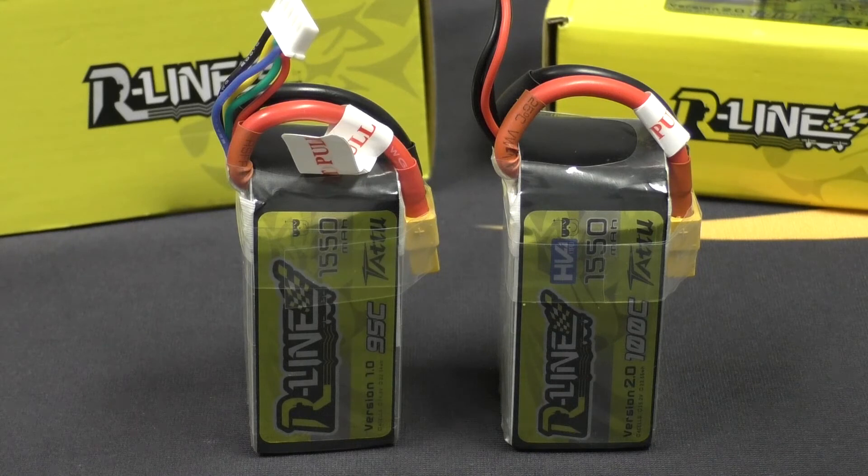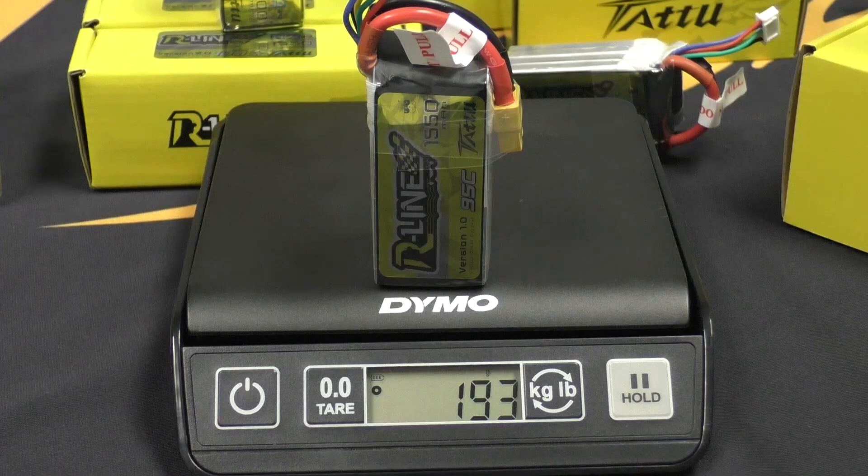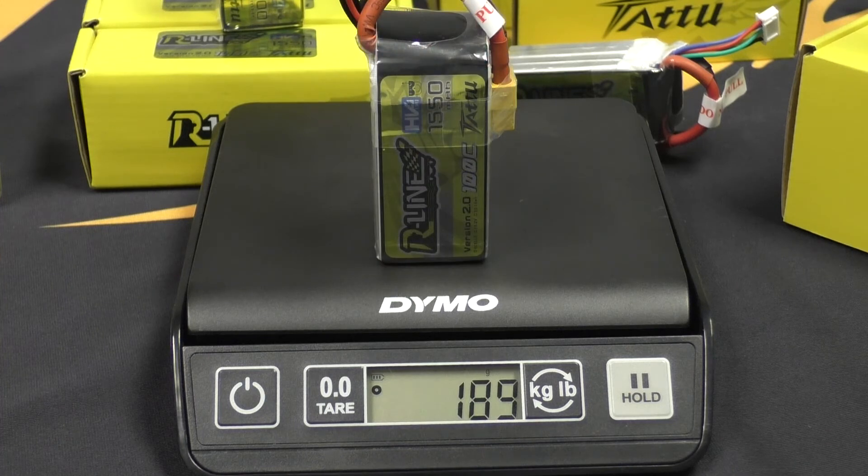So let's talk about the difference between these two packs. As you can see, the 100C compared to the 95C looks very similar. The width is 35 millimeters, the length 73 millimeters, and the thickness is 32 millimeters. The 1550 95C version of our R-Line weighs in at 193 grams compared with the new 100C 1550 R-Line weighing in at 189 grams.